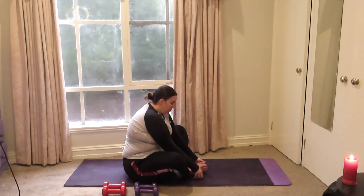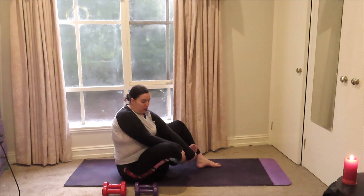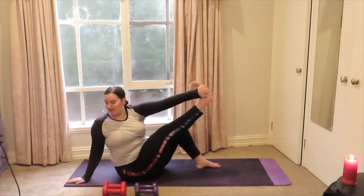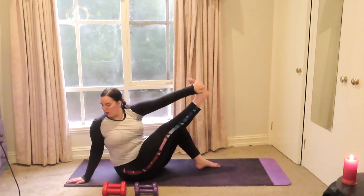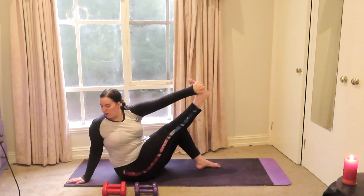Now coming back up, this time grabbing onto your right foot with your left hand, right hand reaches behind you. Same concept with the leg — try to get your right leg as straight as you can, and feel free to keep a bend in the left knee.